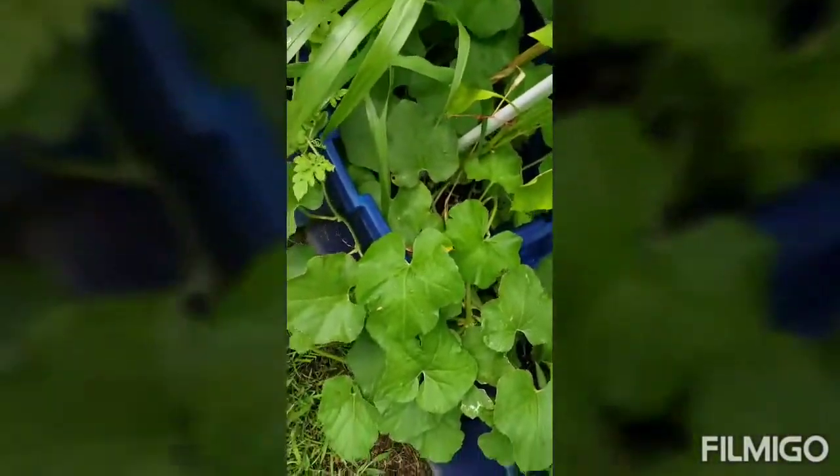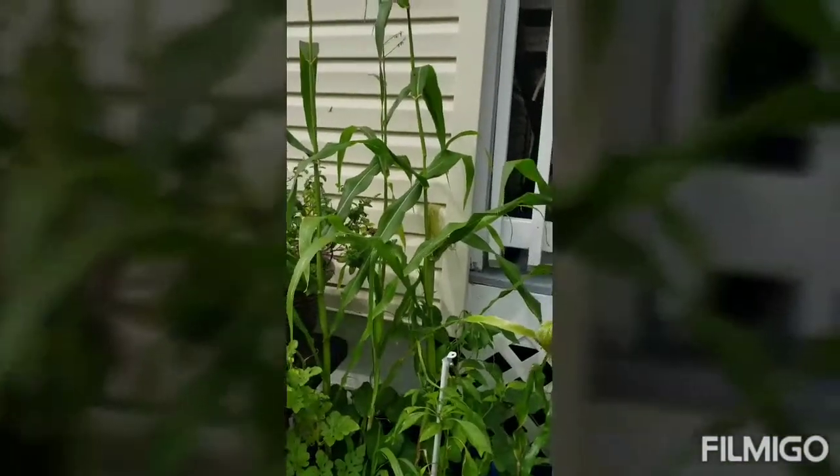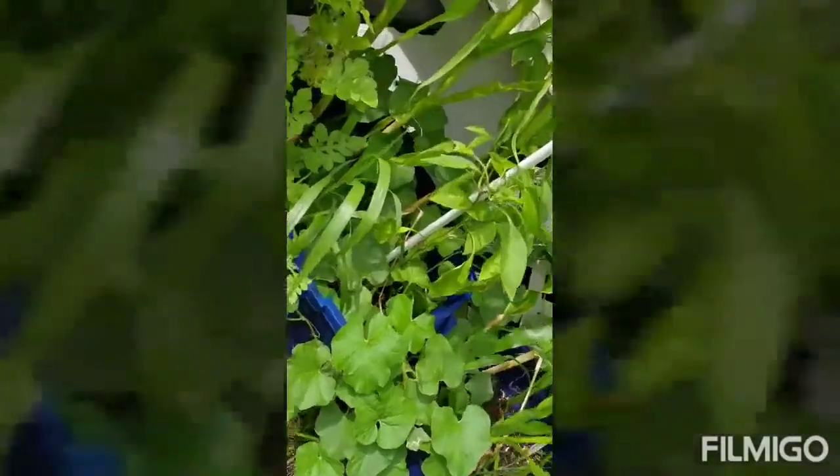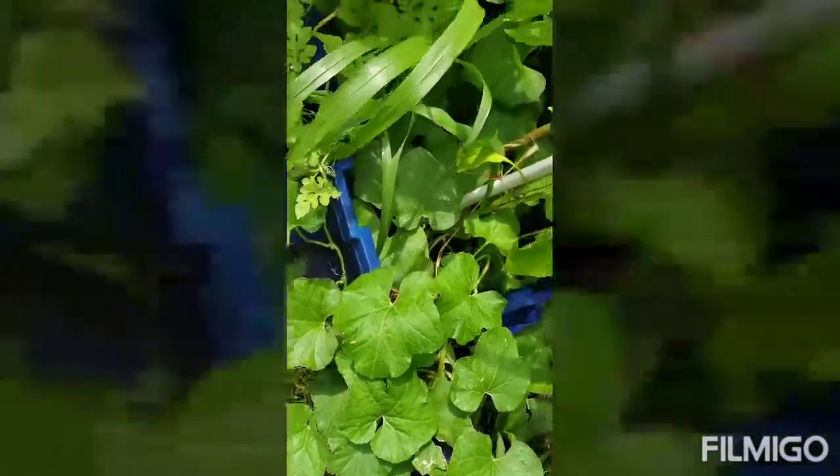When you mix certain plants together, it makes the other plants grow quicker. The corn in this container grew much bigger than the other corn even though they were planted at the same time — and that's because I'm mixing it with two other vegetables in one container. It has banana peppers, zucchini, and corn, and it's making the corn grow quicker. That was something I just learned.